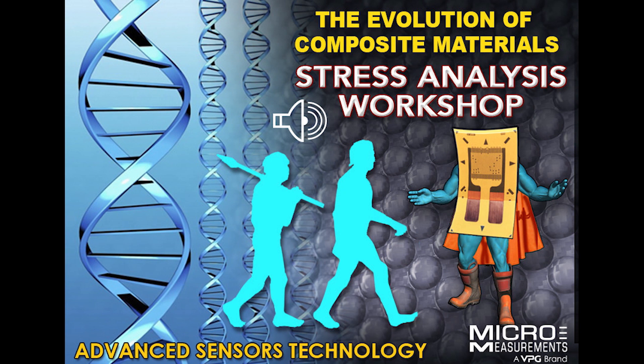If you'd like to find out more about the class, take a look at our website at www.micro-measurements.com. Go to training and you'll see the schedule. You could also call us at 919-365-3800 — press 2 to reach applications engineering, and we'd be glad to answer any questions related to the workshop.